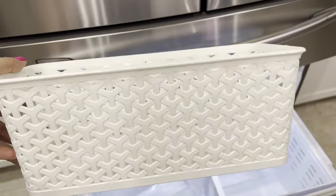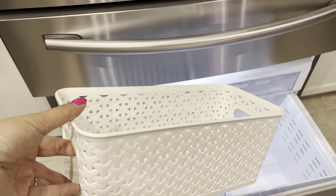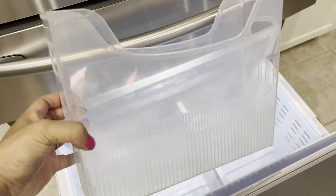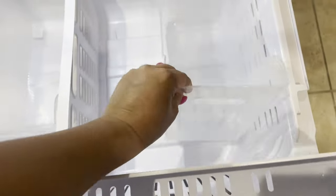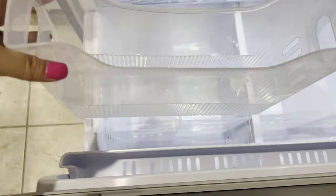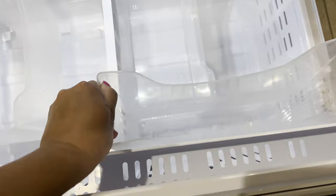The other type of container I have is actually from Target — it's the longer, shorter, or medium-height one. The third container is the skinny version of that bigger one, also from the Container Store. Two of these fit perfectly here and two on the other side — four total. I already had the containers and they fit perfectly. I had one of these, put it in and it fit, so I went back to the Container Store and got the second one.